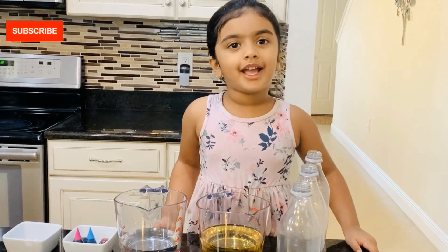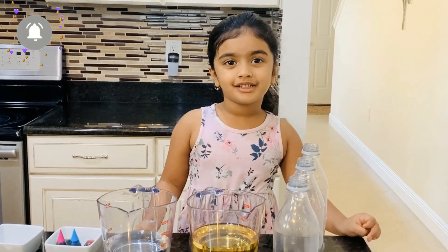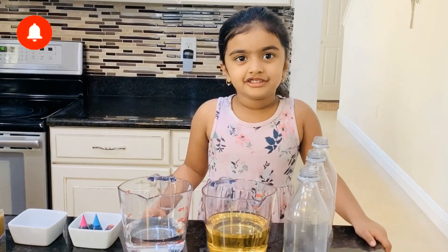Welcome back to my channel. Today we're doing design experiments — it's the lava lab. Let's get started.